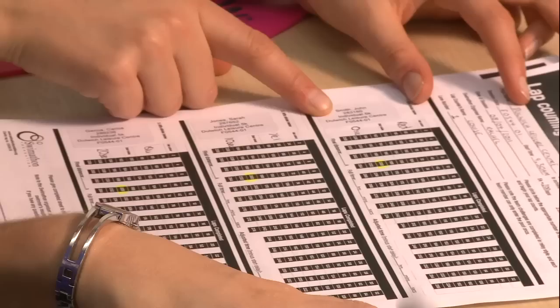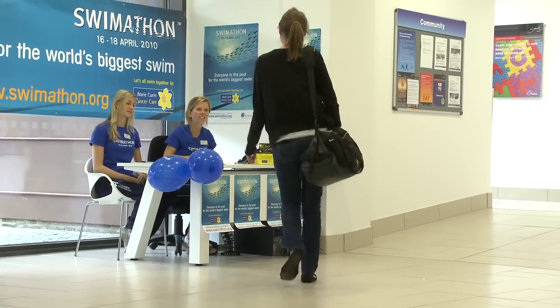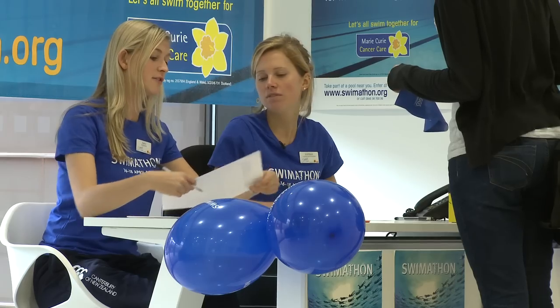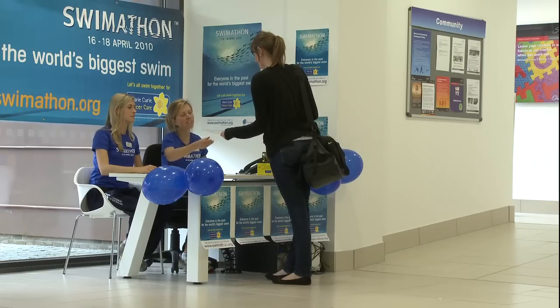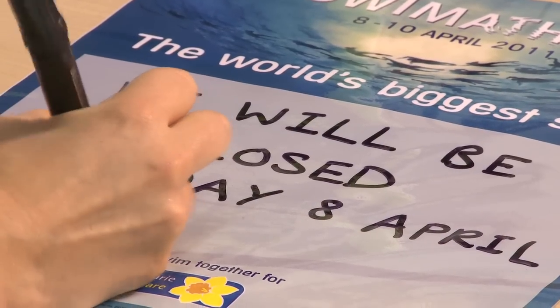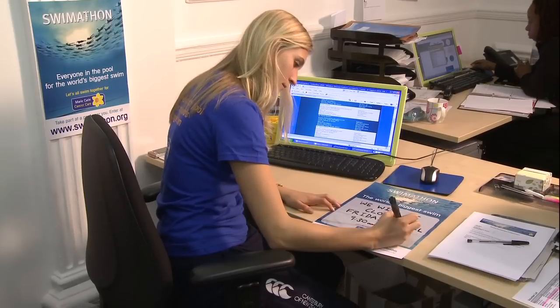Once each swimmer has been allocated a lane and swim cap colour, this information needs to be transferred onto the registration sheets you received. This registration sheet should then be given to the welcome desk team so they can record swimmers as they arrive. We recommend that you also print off the Swimathon rules from the website and keep these with the registration sheets and at the front desk. Finally, remember to notify your customers well in advance that the Swimathon event is approaching and your centre may be closed.